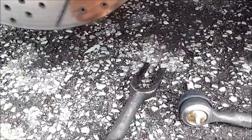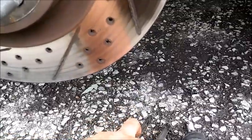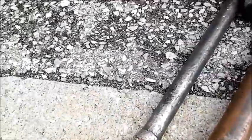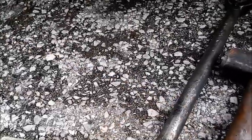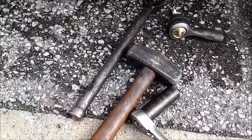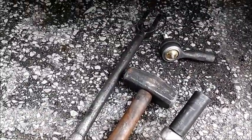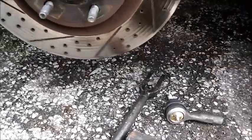Tools you need to do this are simple: a tie rod tool or ball joint separator tool. Tie rods are smaller so you need the smaller version. This is a heavy-duty one I've had forever. The cheap ones at Harbor Freight will just break — this one never has. You also need a good hammer and a 19 millimeter or three-quarter inch ratchet.